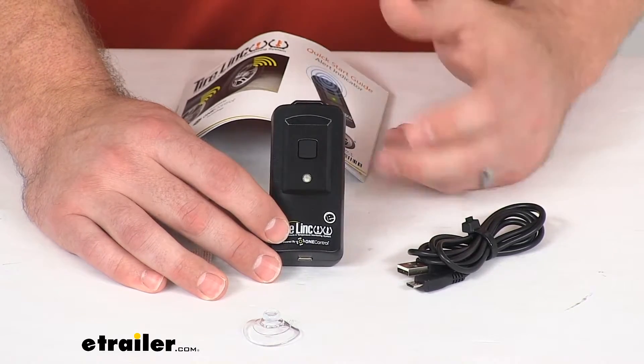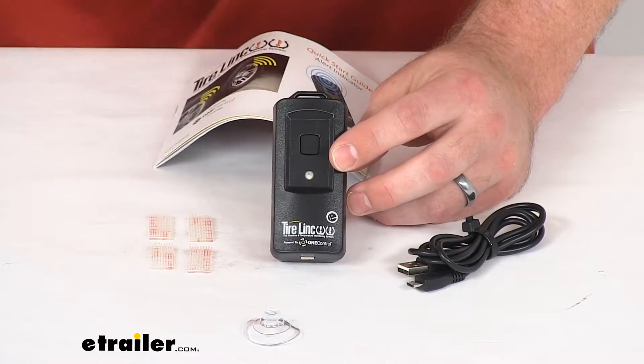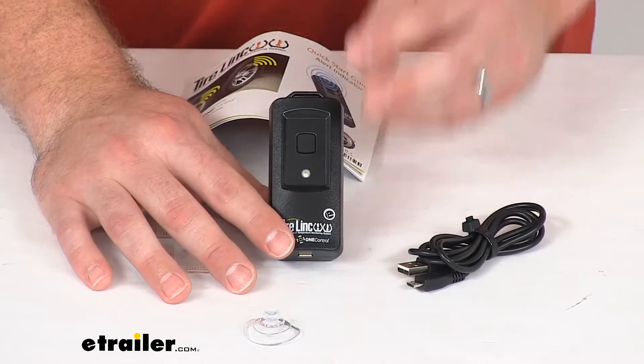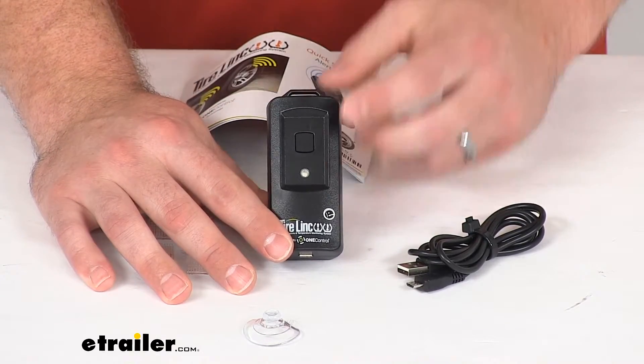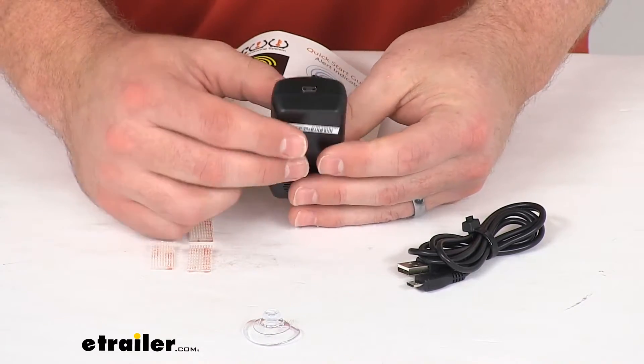So if you are driving down the road with that TireLink system, this is going to be nice to have — making sure that even if your app closes or some error occurs, this is going to be a nice backup option so that you always have eyes on those tires.